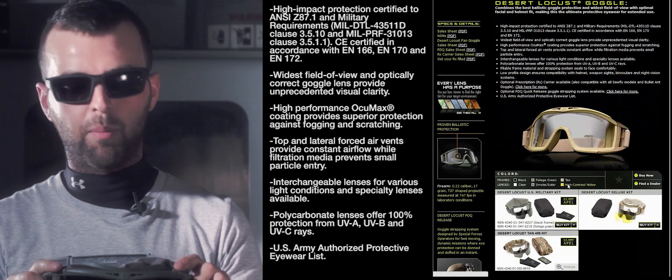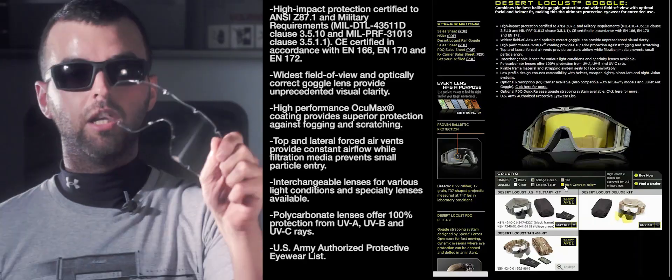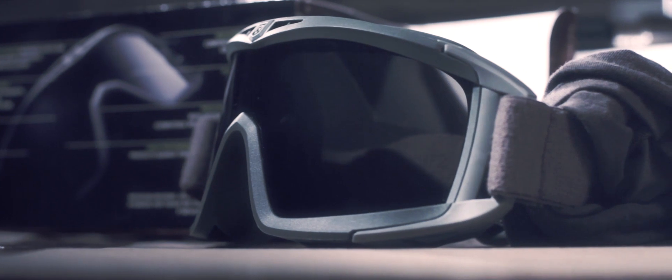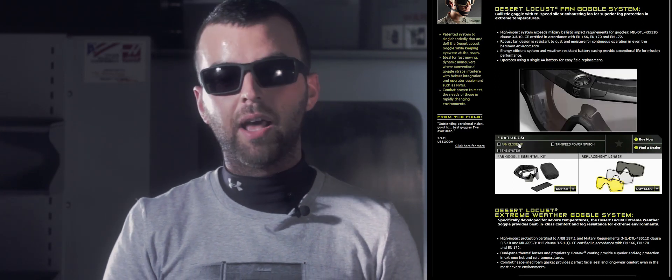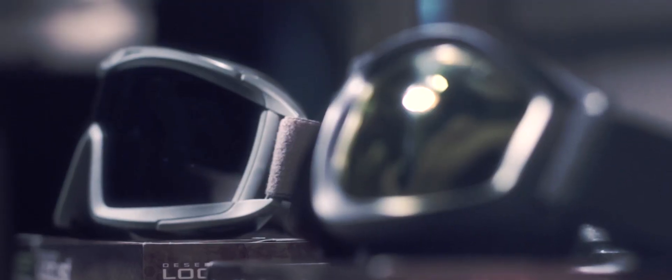The polarised polycarbonate lenses, which are interchangeable in the deluxe set, come in smoked, clear, and high contrast yellow. Revision also make an Asian Locust, which is a separate goggle better designed to fit the Asian facial profile. Both the Desert and the Asian Locust come in a fan version which gives superior fog protection in extreme conditions. The fan is a tri-speed silent system powered by a battery enclosed in a weatherproof casing, so you don't need to worry about your goggles getting wet.